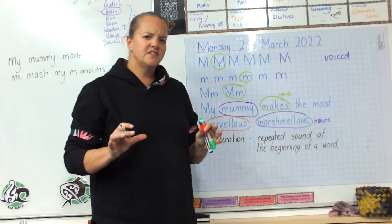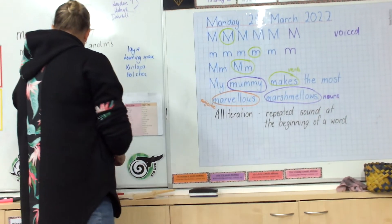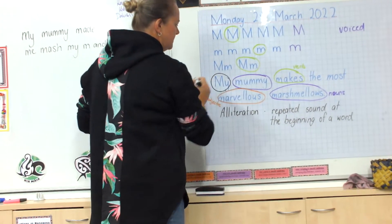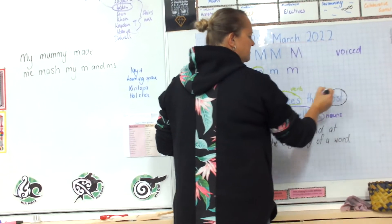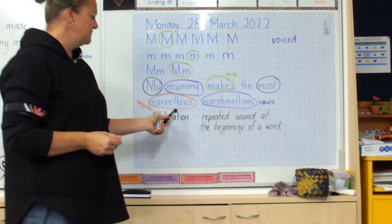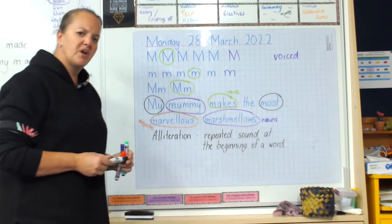There are a couple of other words in here that I want you to go away and think about — what part of the sentence are they? We've got 'my' — what do you think that is? And 'most' — what do you think that is? We know our nouns, we know our verbs, we know our adjectives. What do you think 'my' and 'most' are?